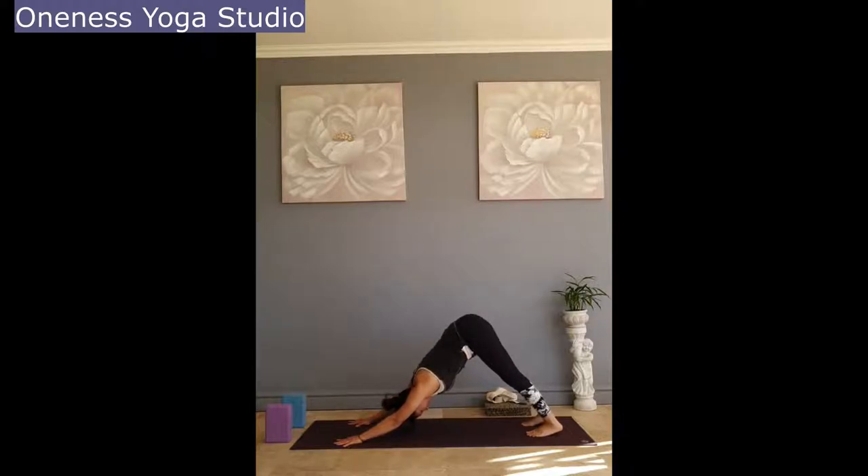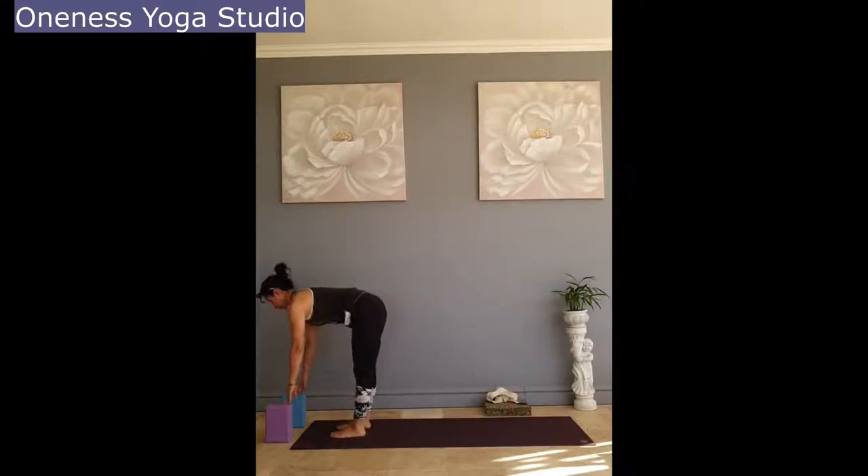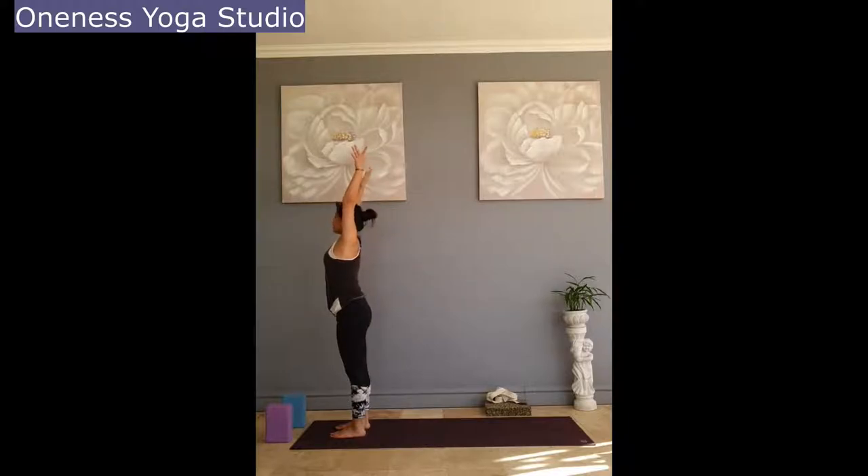Stay in your down dog for three deep breaths. Finding extension and length along the sides of your body, the front and the back. Bring your attention to the back of your legs — gently lengthen the back, descending the heel. Inhale forward, stepping your feet forward. Half lift. Exhale, fall forward. Inhale, sweeping the arms back, reach up to the ceiling. Exhale, fall forward.